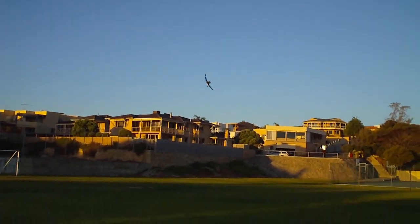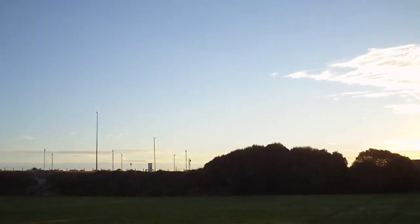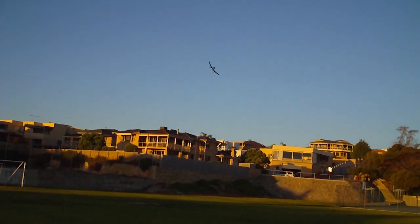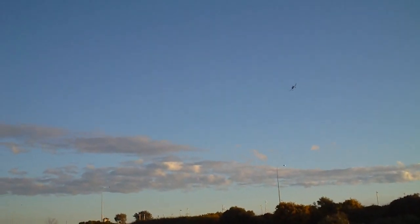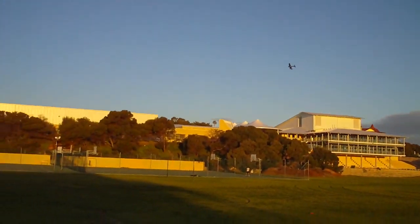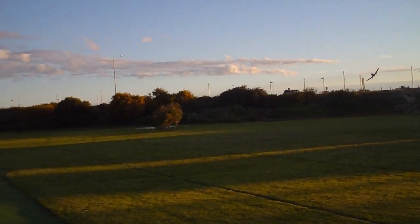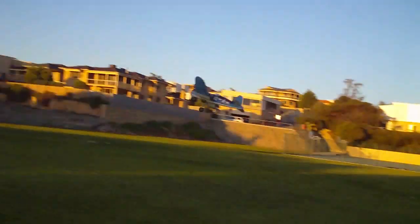This one's flying on the DX6i which is the first 2.4 gig radio I ever bought, and it's been a beautiful radio — flawless, nice and smooth. I've never had any of the issues that some of the radios had. I still use this to fly all my Park Zone aircraft fixed wings except the Striker. The Striker I've got on the DX8, and I've still got my little XE450 helicopter on this radio. It's proven to be ultra reliable and it's never let me down.